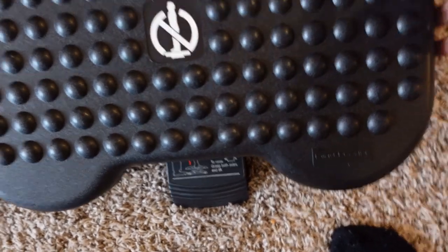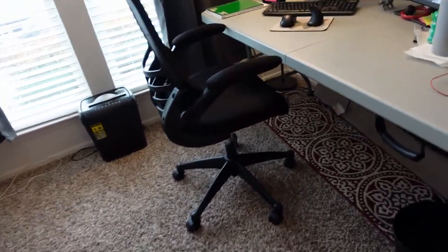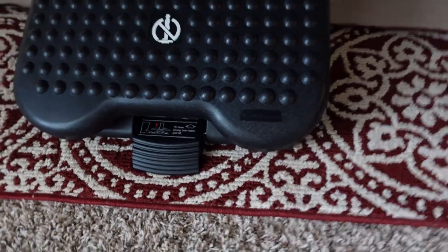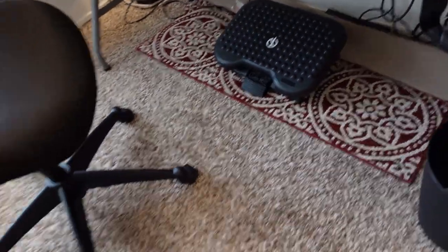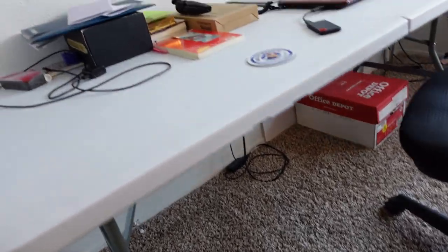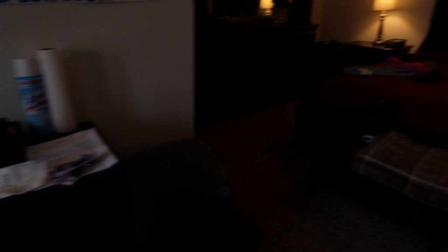The new one - as you can see it adjusts, it goes flat. If you push this piece in with your feet it goes up and down. So I'm gonna take this new one and put it under my work desk, and the broken one will go over on my play desk under there.